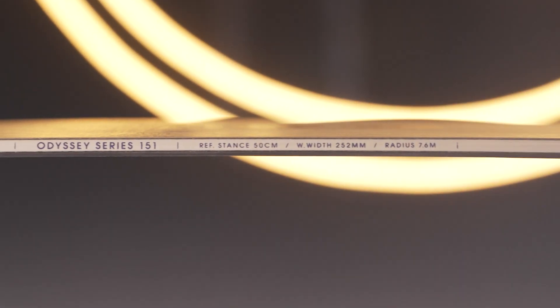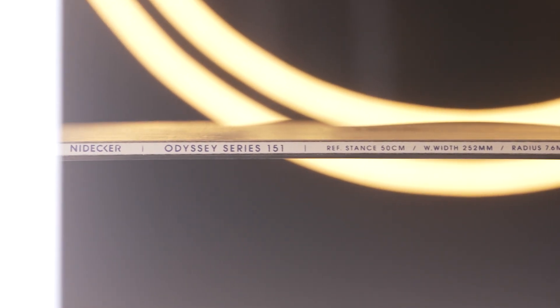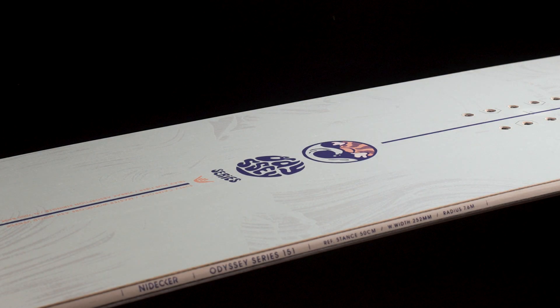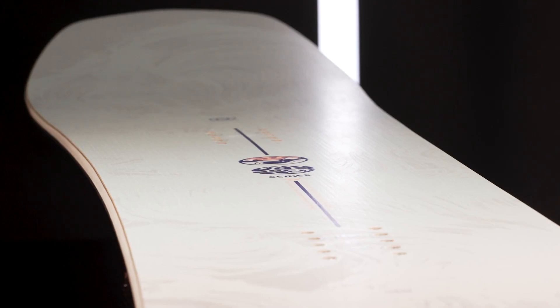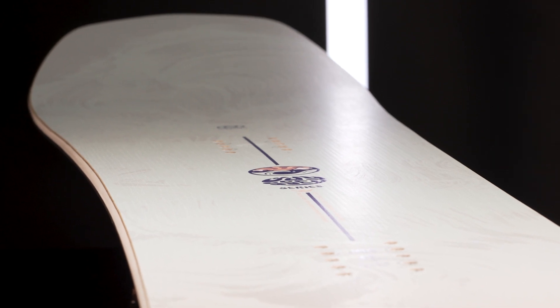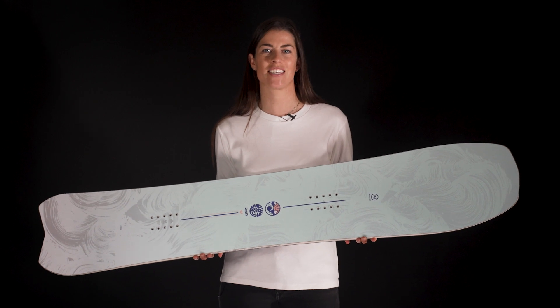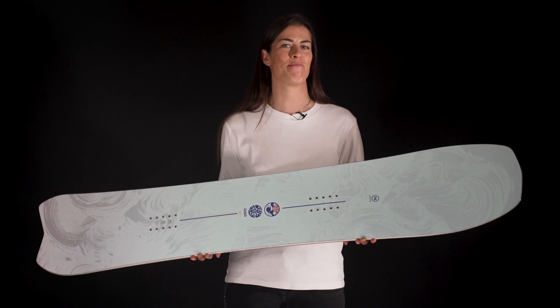The construction is loaded with premium materials, including our master core for tip-to-tail response and an ash veneer top sheet which dampens vibrations and provides this stunning matte finish. If you'd like to switch up your riding between getting fast and low on groomers and ducking the ropes and spraying turns in powder, the Odyssey is your new best friend.